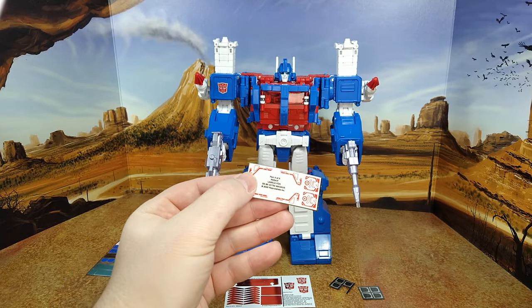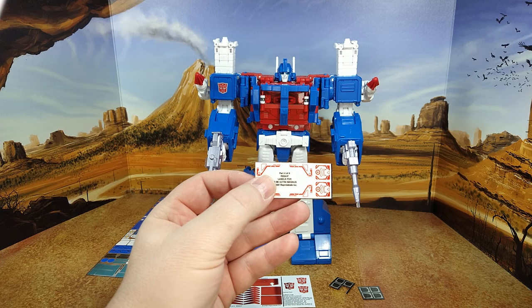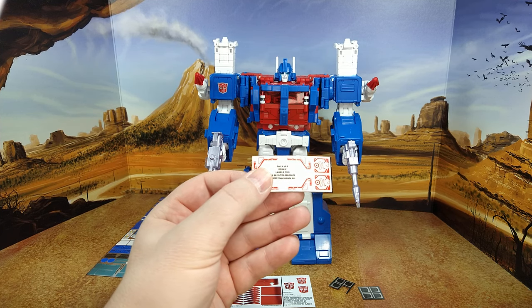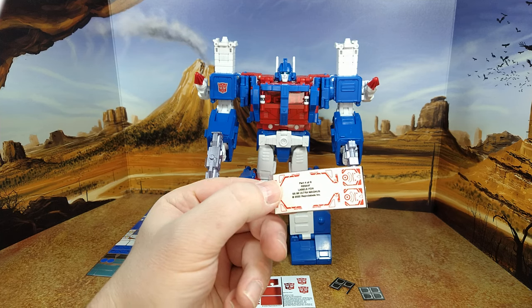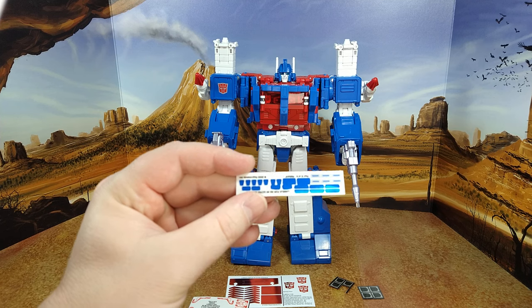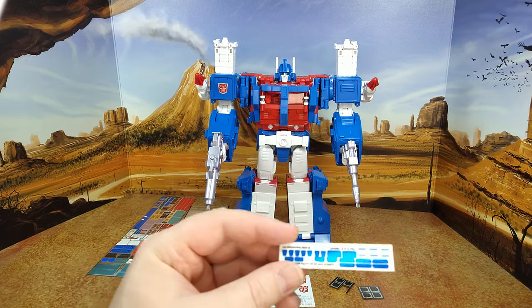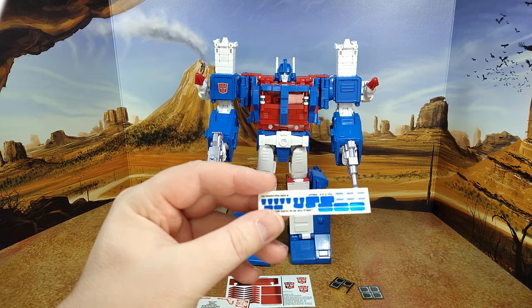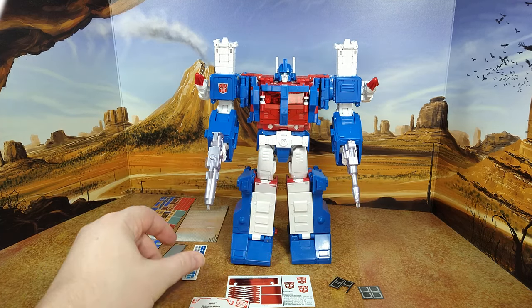I have some clear decals on vinyl — so part four of six. You have some blue ones; thinking maybe there's some for eyes somewhere. Actually, there's good light piping on this guy, so I don't think they made eye decals. But we'll see.